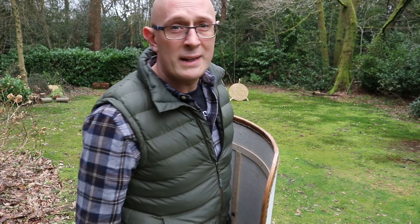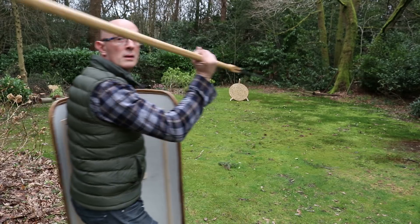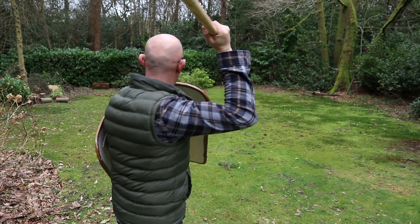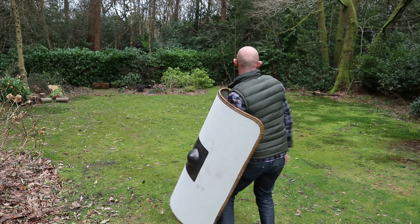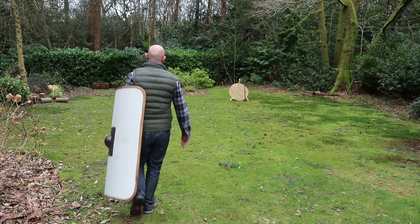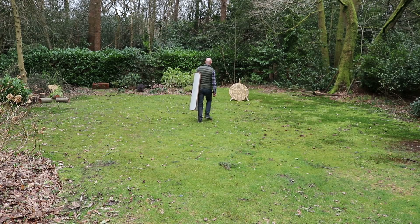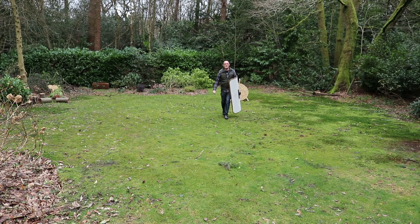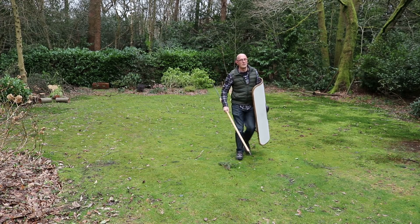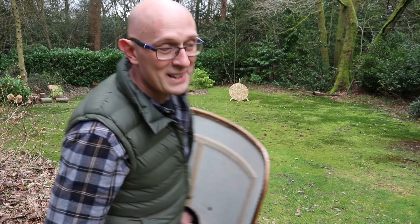So that's about 15 steps or 15 yards. I'll try and give it a bit more welly this time.